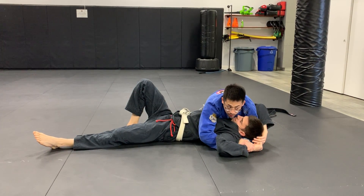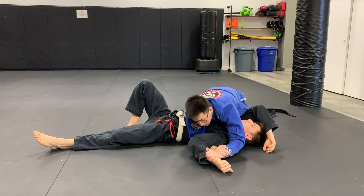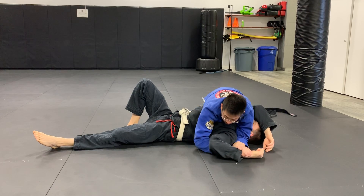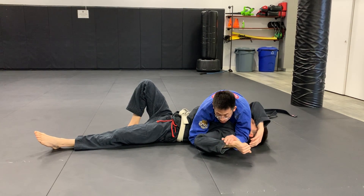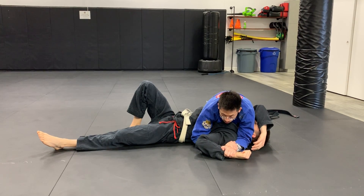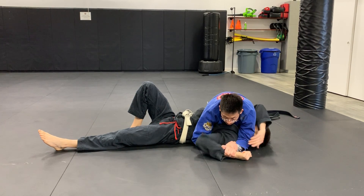I leave my hands where they are. I'm going to flare my elbow out. I connect my elbow to the crevice of his neck and my other elbow has to be glued to his side. I need to make sure his wrist is not floating — it needs to be glued on the mat. I'm going to go ahead and turn my wrist like a motorcycle handle and tap.